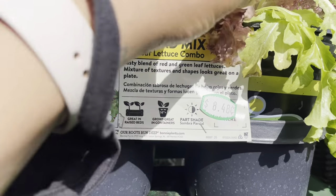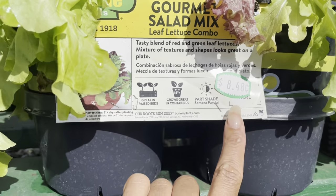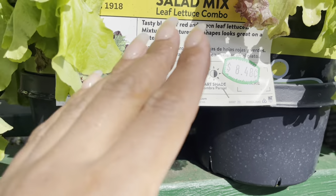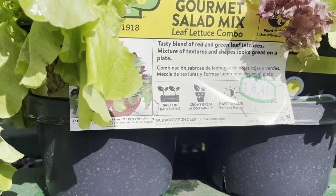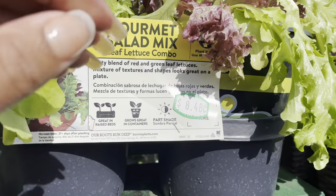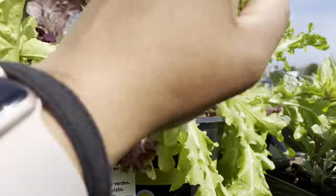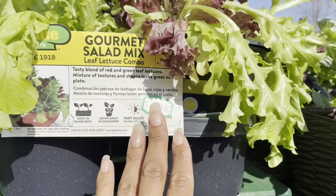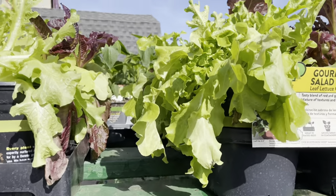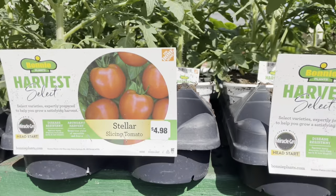Right here is some salad mix. I do not recommend this — this is $8.48, so roughly $8.50 for this salad mix. Now this lettuce is bolting, so please do not purchase lettuce that is already bolting because you're just not going to enjoy it. I always recommend: please try your best to start from seed. I'd rather you fail than not try.